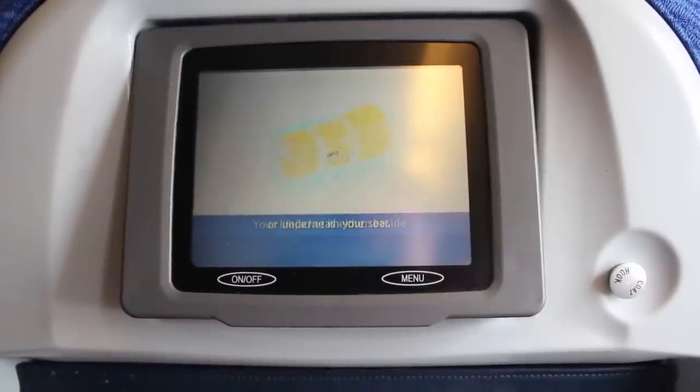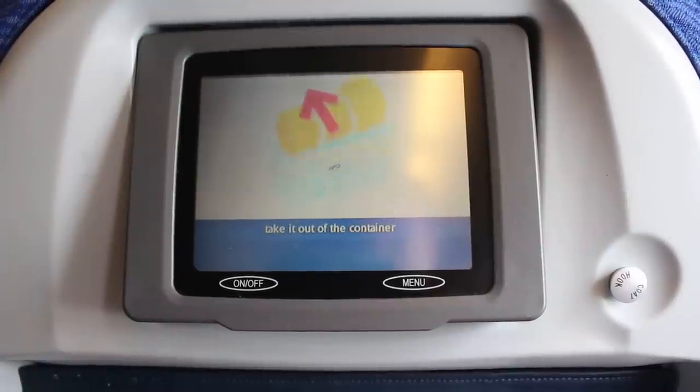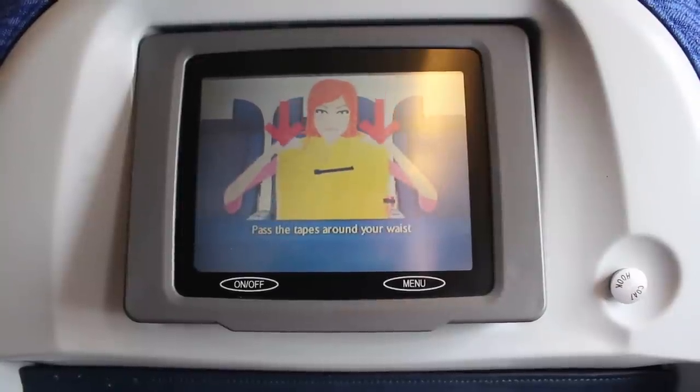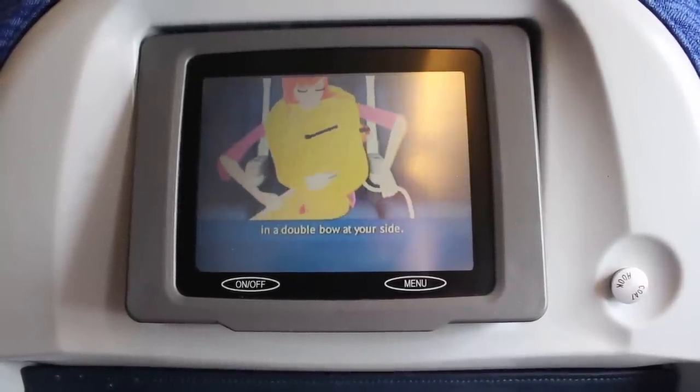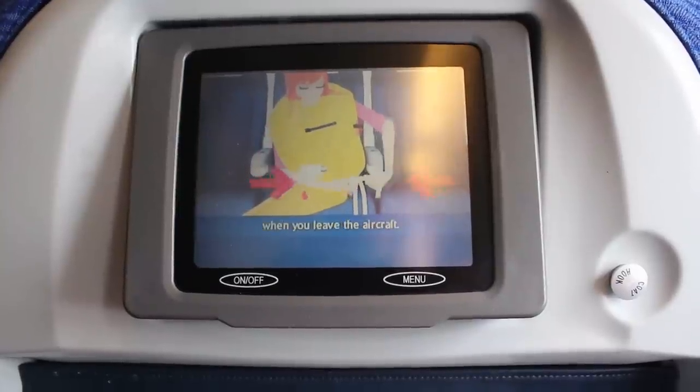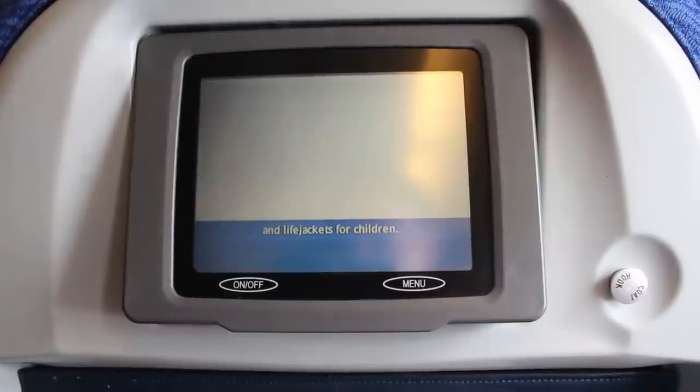Your life jacket is either beside or underneath your seat. To use it, take it out of the container and place it over your head. Pass the tapes around your waist and tie them securely in a double bow at your side. Inflate your life jacket when you leave the aircraft. We will supply life jackets for babies and life jackets for children.